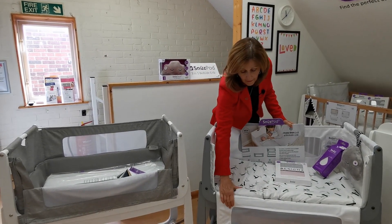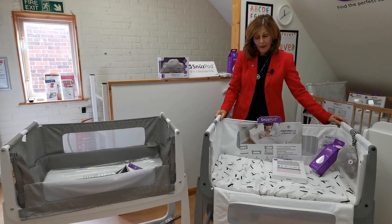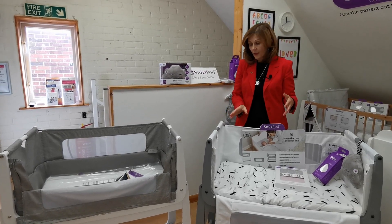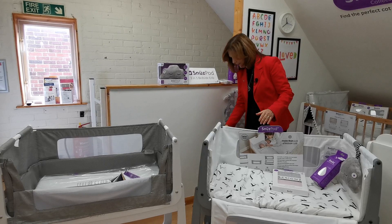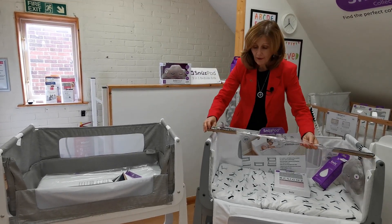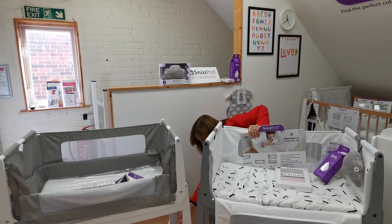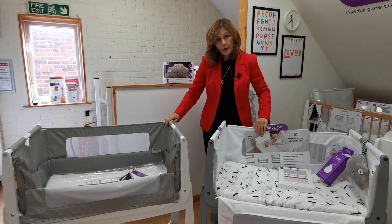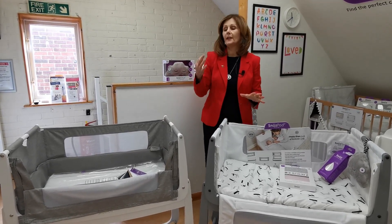If you are feeding your baby, this one can come directly next to your bed. Both of them will have straps to attach to your bed, and both can be used completely separately as standalone units. They will both come with the additional bar that you put through the side of the fabric, so if you do want to use it as a standalone you can definitely do that. They will both rock and both come with a reflux tilt.